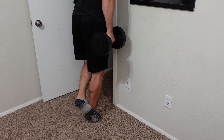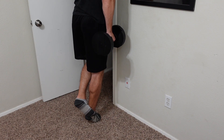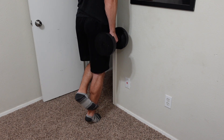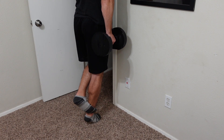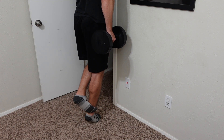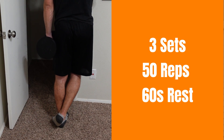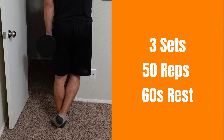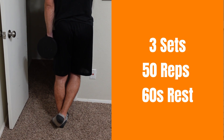The last exercise to round everything out is calf raises. I like to do these one leg at a time and use dumbbells to add more resistance if needed. Start on your weak side, do as many reps as you can — maxing out at 15 — then switch to your strong side and match whatever you did on your weak side. That is one total set. Take a 60-second rest before moving on to the next set, for a total of three sets.